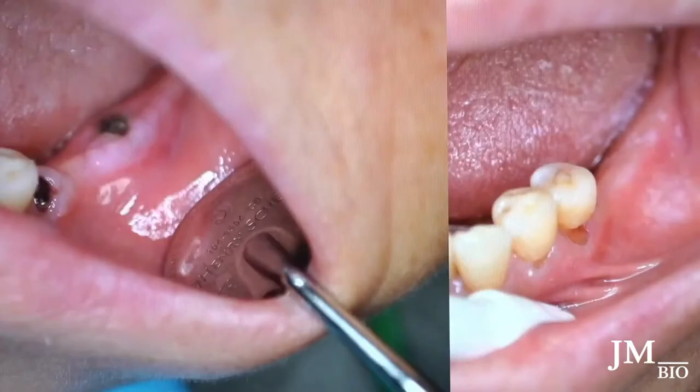Before to after, you see the difference in tissue. You can see the new mucogingival junction forming — it's getting lower. That's what you want: the vestibular depth to be deeper. When patients lose teeth, they lose vestibular depth too, and this helps to get that back.